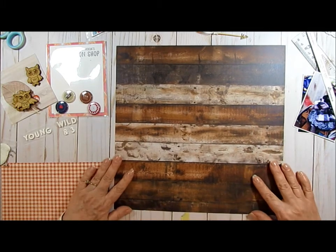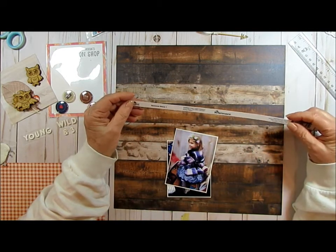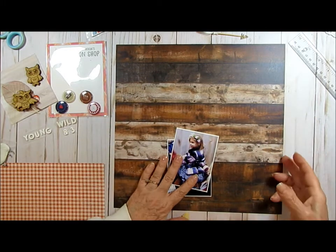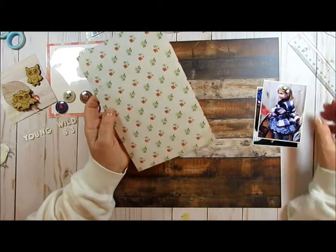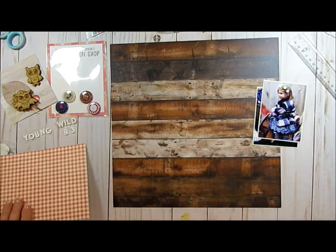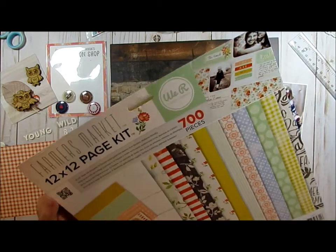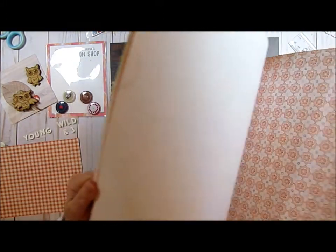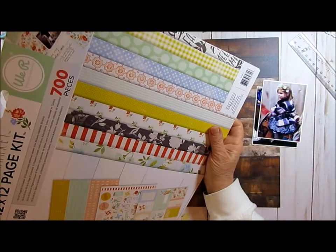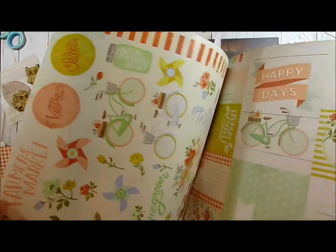I'm going to use this Reminisce paper on the other side where it just shows the barn wood. It's called Barn Beauty No. 4, and I just think it's fabulous paper — I had to buy two because I loved it so much. It's got an old truck on one side, but she would not like the old truck. I'm also going to use this plaid that I picked up at Tuesday Morning. It's called Farmer's Market by We Are Memory Keepers. It's a really cute kit — it actually has letters and a sticker sheet in it.